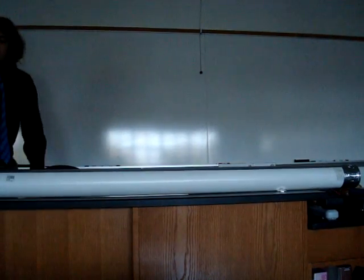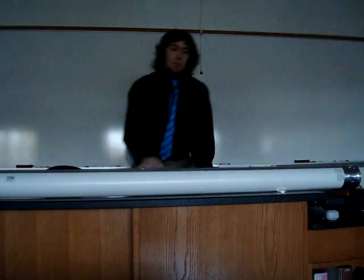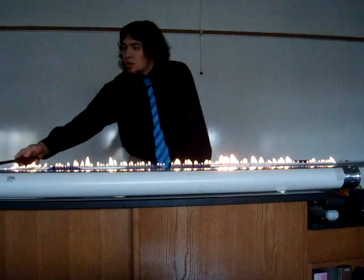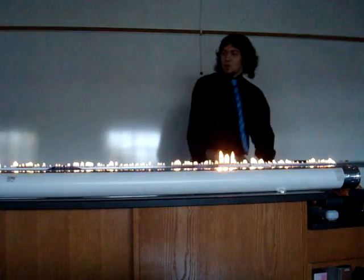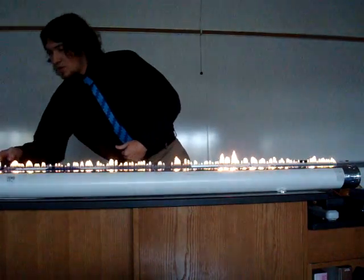Okay, we're here to see the Rubens Tube. Turn on the gas here, light it up. This is PVC pipe. We've got propane running into it here, and the goal here is going to be to show standing waves of sound pressure in this Rubens Tube, this PVC pipe.